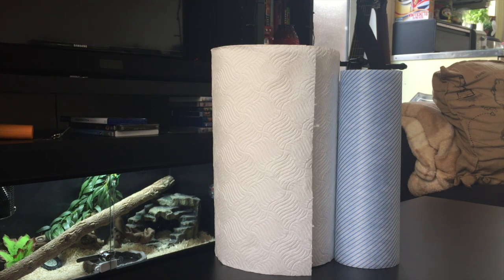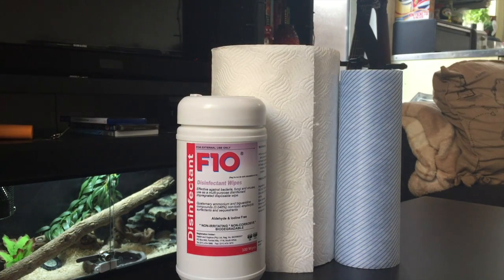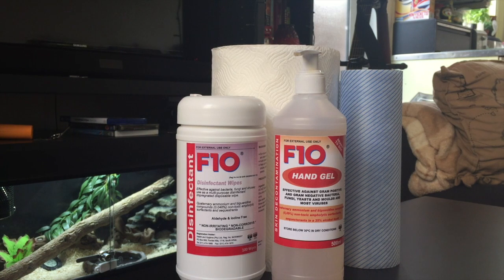All of the disinfecting products I use are F10. The F10 wipes are great for surface cleaning in general, spot cleaning — if you see there's a little bit of a mess you can just wipe it up and you know that you're going to be good. The next thing I use is the F10 hand gel. This is great for using before and after you handle your animals, again making sure there's no cross-contamination. It's also great if you own lizards and snakes because I've seen with a few of my snakes they get really interested in your hands after you've been holding your lizards — not only for cross-contamination but so you're not confusing your animals and making them want to bite your fingers.